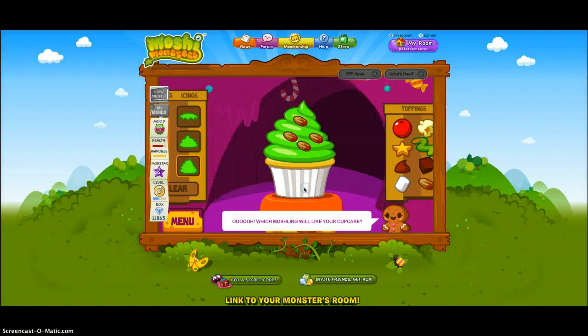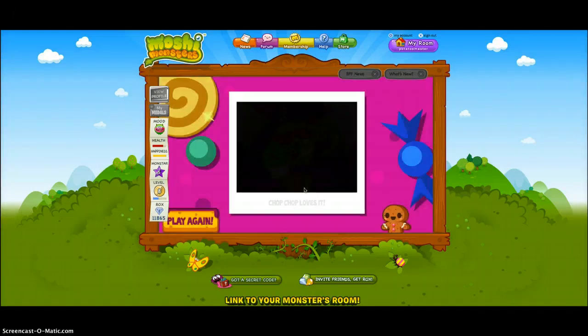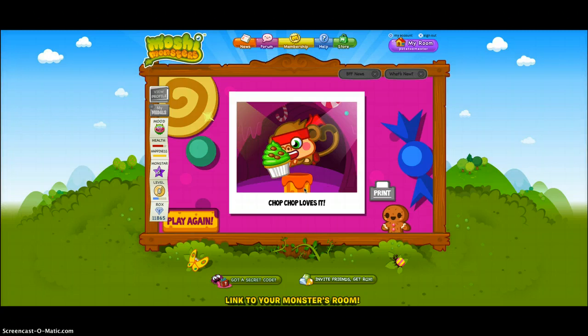Johnny, what are you doing? I'm making a Moshi Monsters video. Cool, I'm gonna go get pork chops. Okay, bye. Alright, so that's my little brother. But we got Chop Chop, so that was pretty good. Pretty excited.